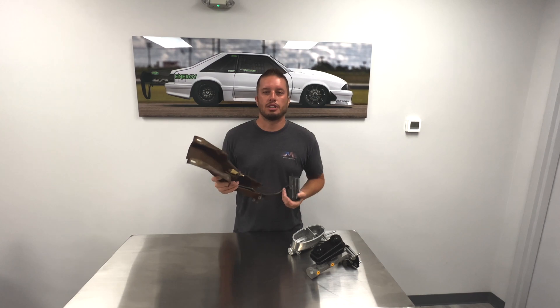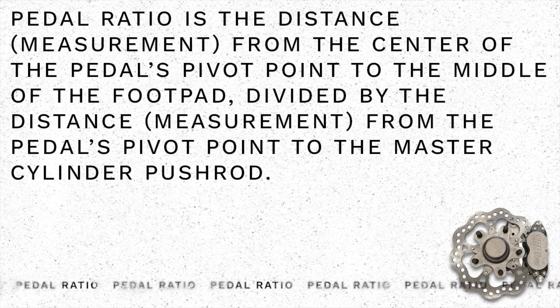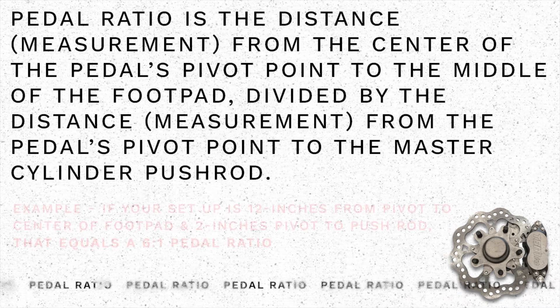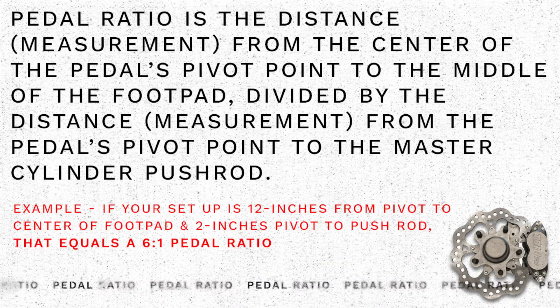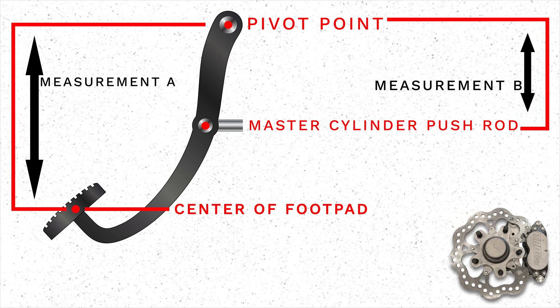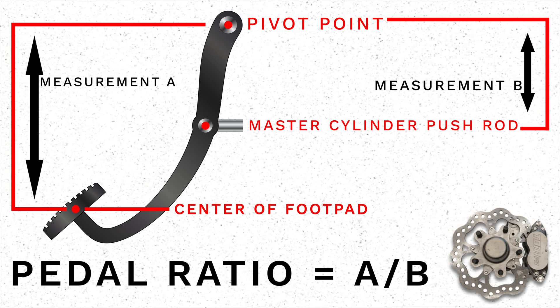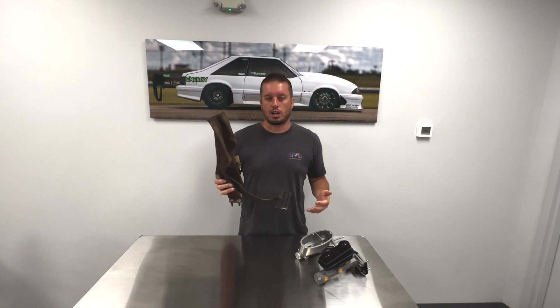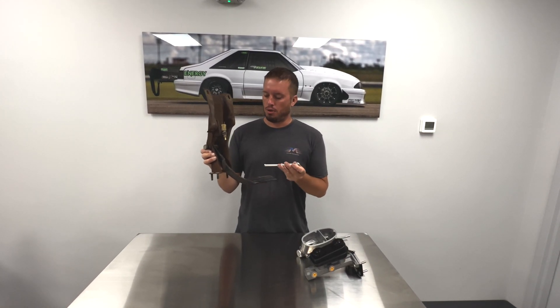Pedal ratio is a simple calculation — I'll put it up on the screen. Typically, when working on a car and hooking up a manual master cylinder kit, the tendency is to just put the pushrod bolt right back through the factory location.